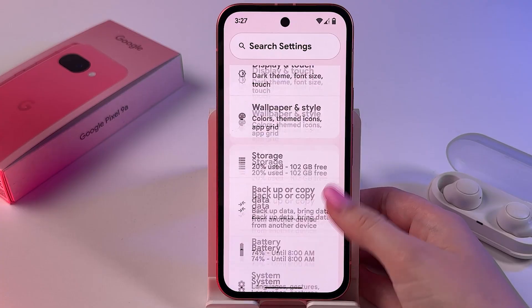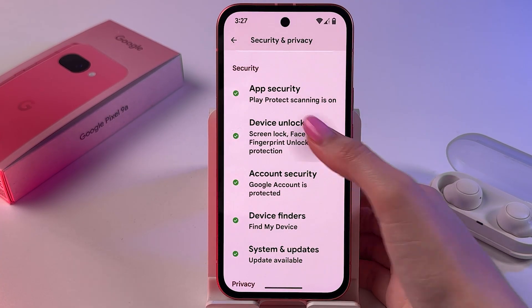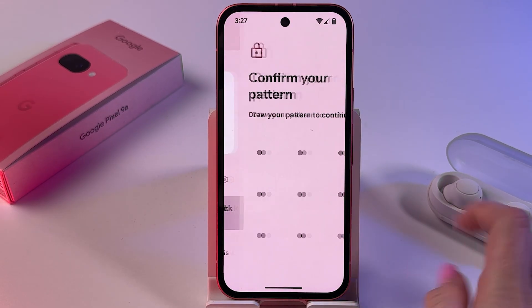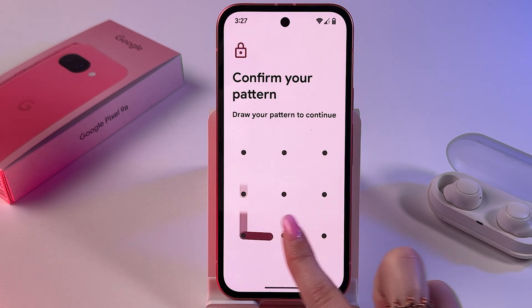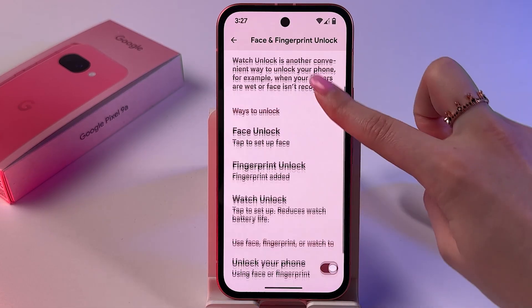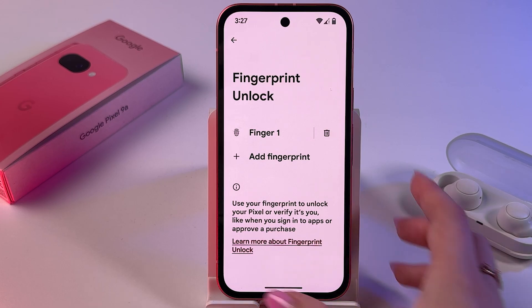Find the Security and Privacy tab, then select Device Unlock, tap Face and Fingerprint Unlock, and enter your PIN, password, or draw your pattern to unlock this setting. Now click on Fingerprint Unlock — here you'll see all of your fingerprints, but unfortunately there is no option for changing the fingerprint animation.